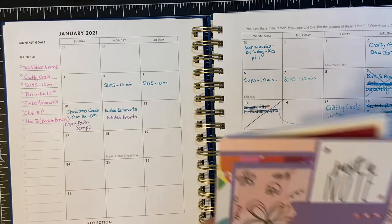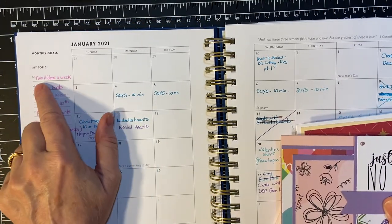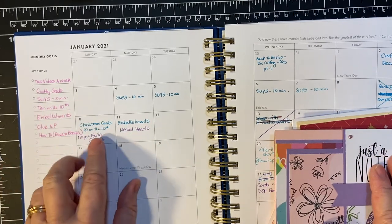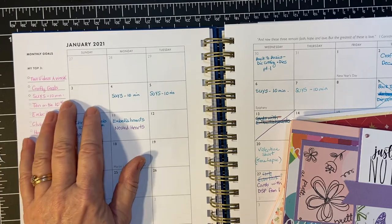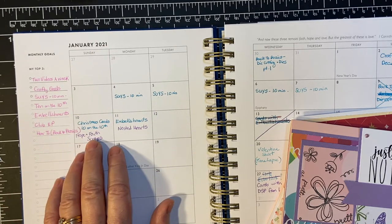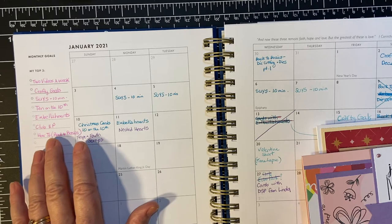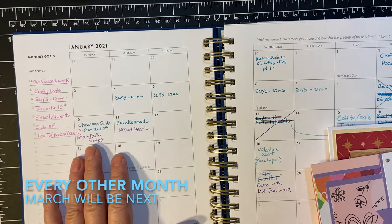This is January. I'm going to go back over what I did last month. My goals were two videos a week, and then my crafty goals video. I have my series — So You Only Have Ten Minutes. I'm going along with Alicia's Sheet Load of Cards. And then Ten on the Tenth — those are Christmas cards with Kim of Metal Scrap and Chick. Embellishments on the Eleventh with Deb Hauck. I do Club Echo Park and I get that around the 24th. And then I also have a Back to Basics or a How-To.